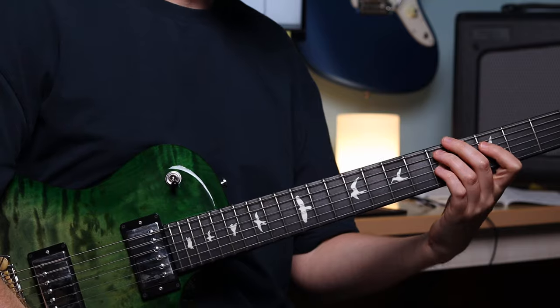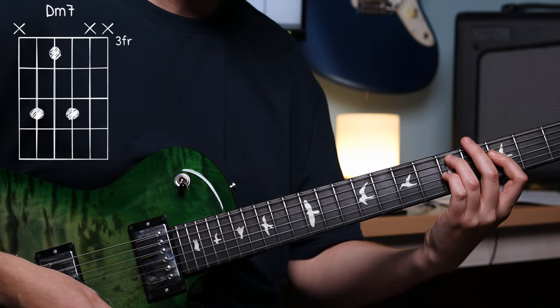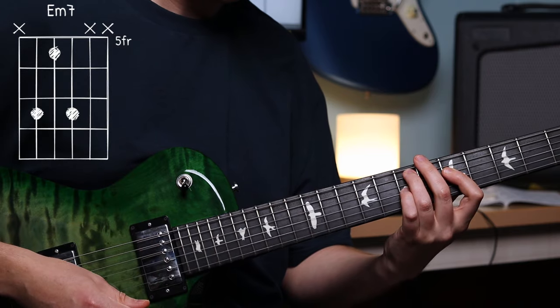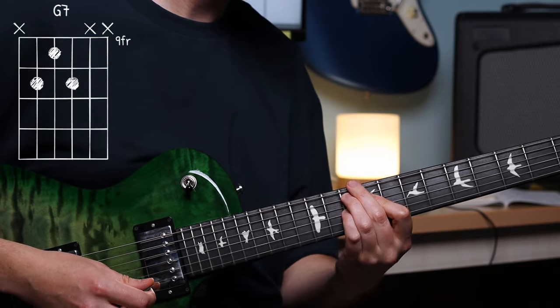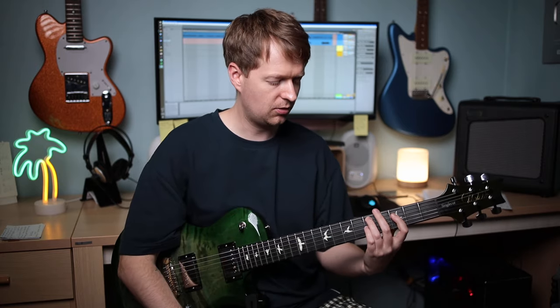So let's practice both of these approaches by using a math rock-esque strumming pattern along with a chord progression. The chord progression goes like this — we're going to be using shell voicings for chords. The first approach is effective muting when strumming, and to do this we're going to be looking at two parts: above the chord and below the chord.